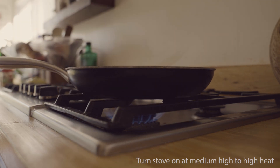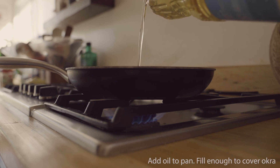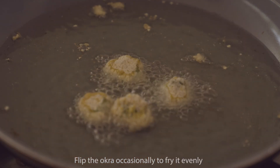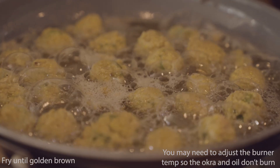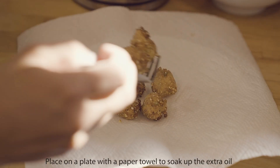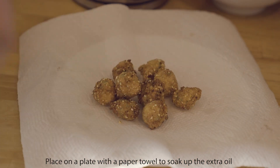Turn your stove on, turn that burner on, probably to medium or medium-high. Grab a pan, put enough oil so it'll kind of coat the okra — it doesn't have to be all the way over it. As you can see, mine didn't coat it entirely, but I mixed it up so that all sides get fried. Let it get nice and golden brown. I started with my heat a little bit too hot, so make sure you gauge it — you might have to adjust as you go. Pull it out and pop it onto a plate with a paper towel to soak up that oil, and we're done.